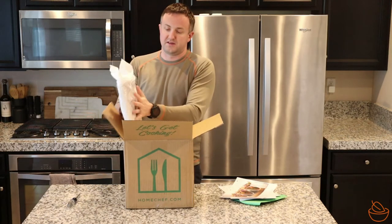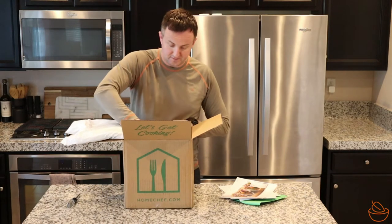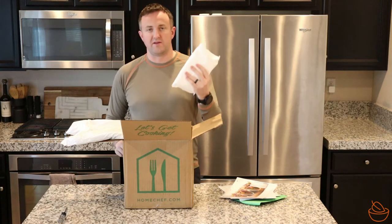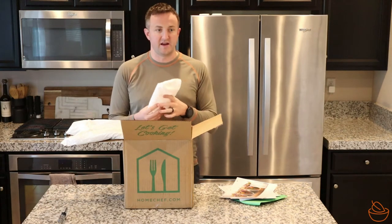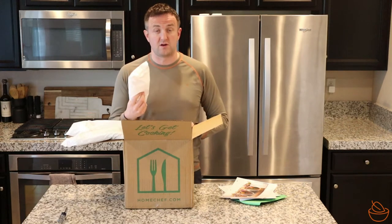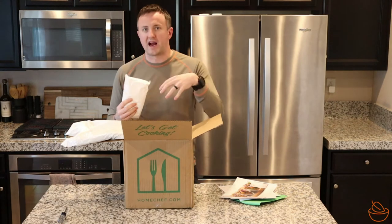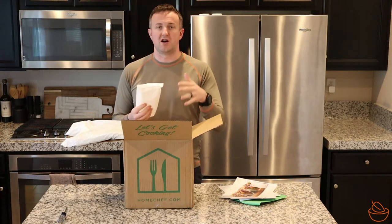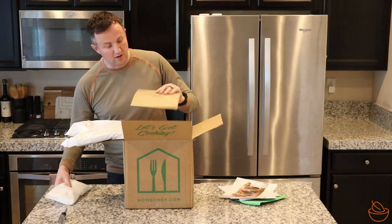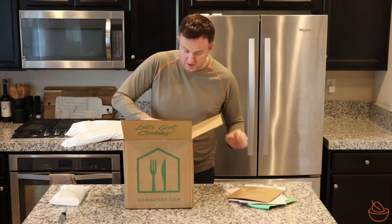Wow, this feels like a pillow — super comfy. It's not actually a pillow. First ice pack — good news, this is nice and frozen. We live in Las Vegas; it's a hundred degrees today and it's a little later in the day, so this thing has probably been driving around in a FedEx truck for a while and is still good to go. So if you're not going to be home when the meal delivery kit shows up, you've probably got some time before anything goes bad.